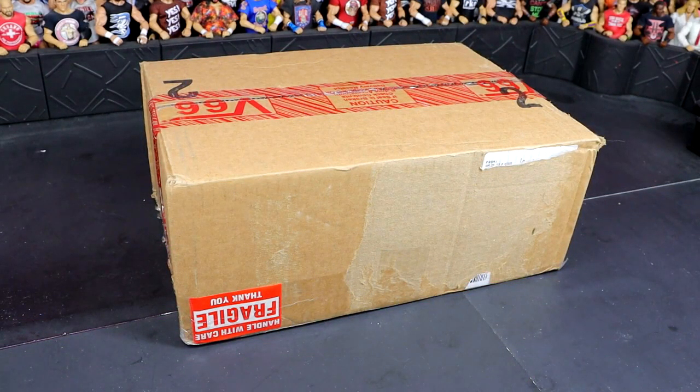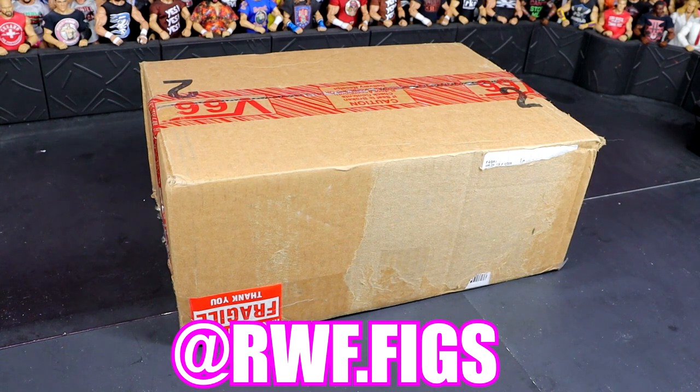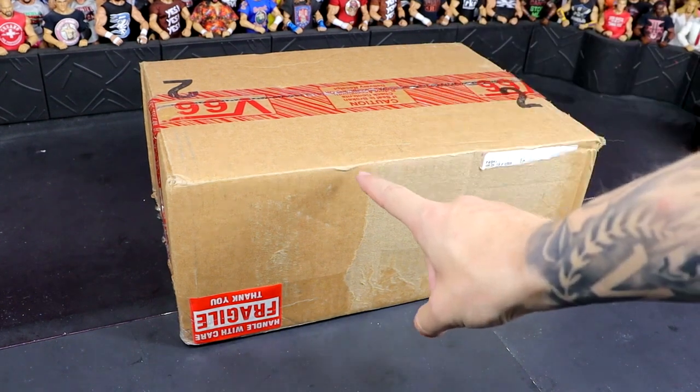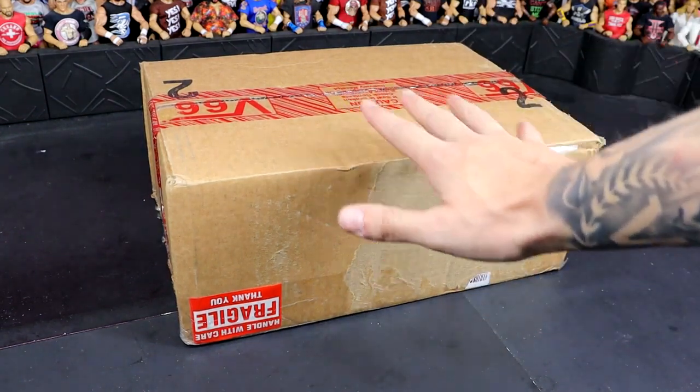Today we are back with a brand new My Damn Hulls episode, and this one seems like it's gonna be a great one. This package comes to us from my man out on the west coast, Sean Presley, and I think we got a good one here today. Got a great My Damn Hulls episode lined up for us, only the one box, but it does look to be like it's gonna be a great one.